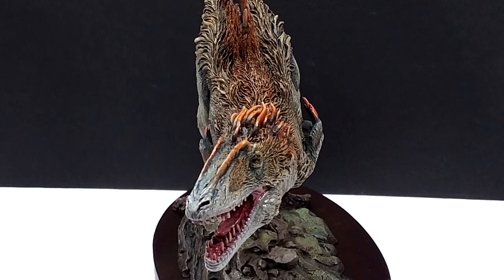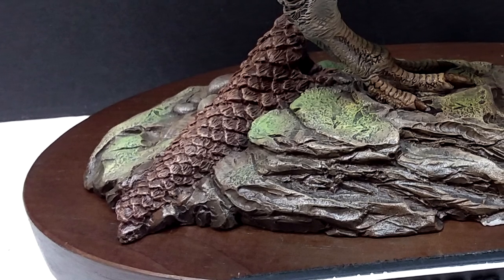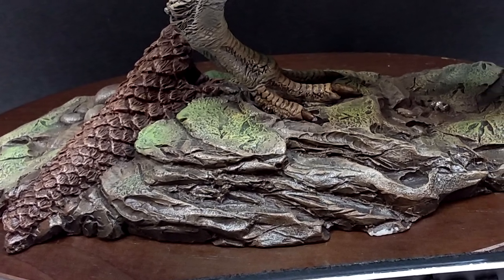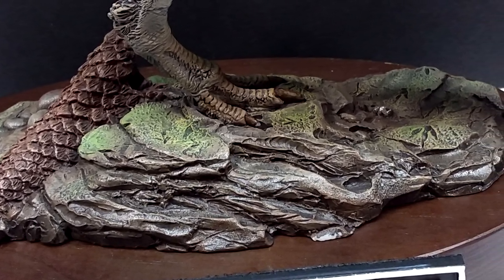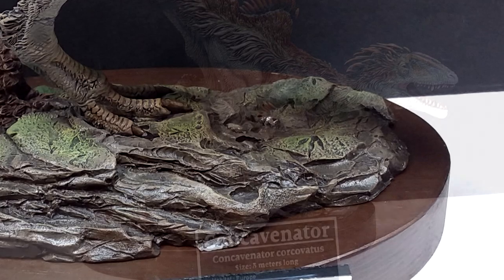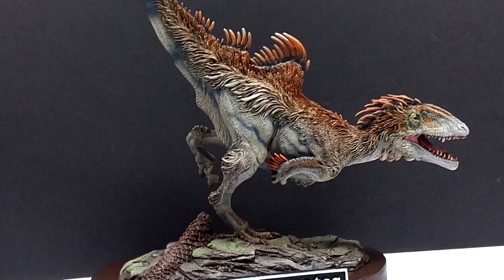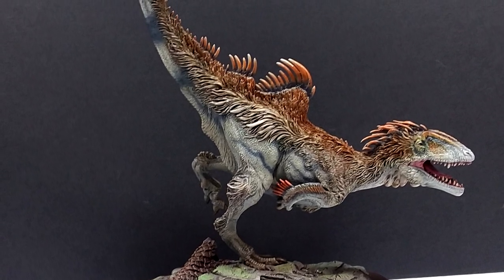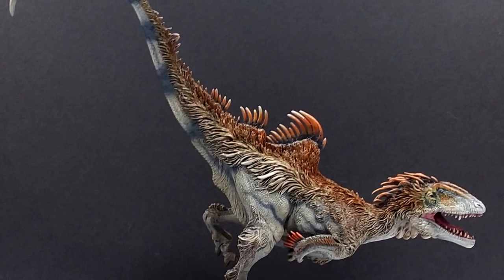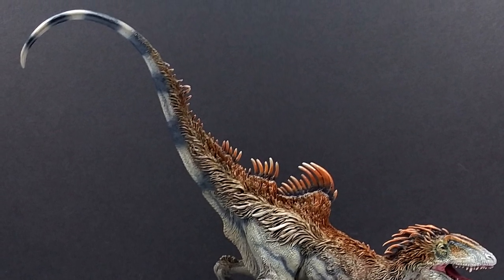Star Ace and Sean Cooper both get kudos for that. The base is beautifully done, showing a forested area with footprints of other dinosaurs, expertly painted mossy areas and earthy areas that really complement the Concavenator and complete the scene of it running through the forest hunting for prey. The wooden base underneath and the really nice nameplate complete the overall high-quality feel of the entire product.